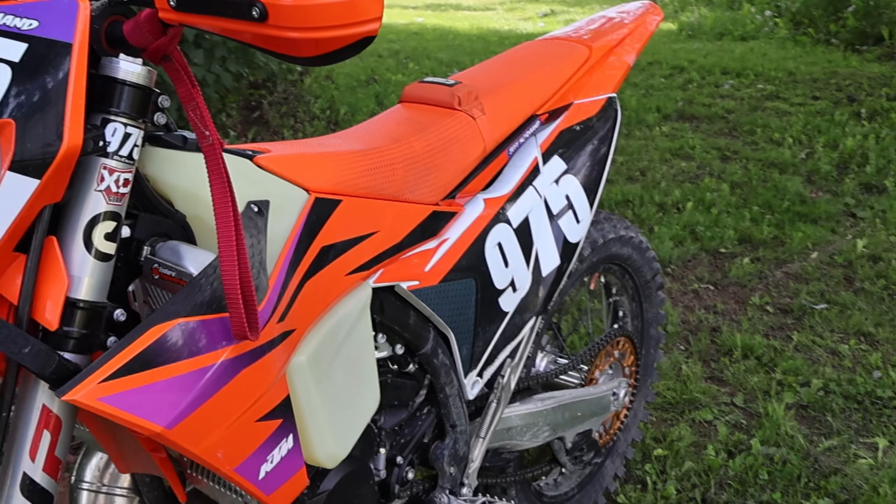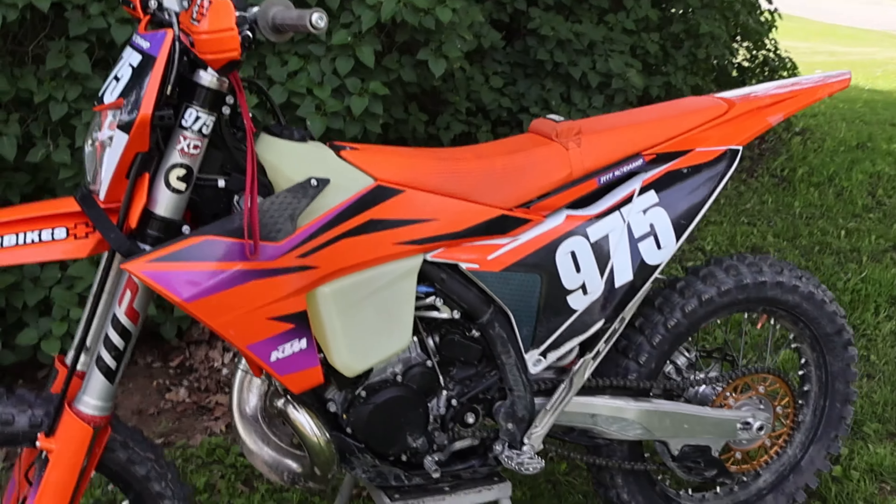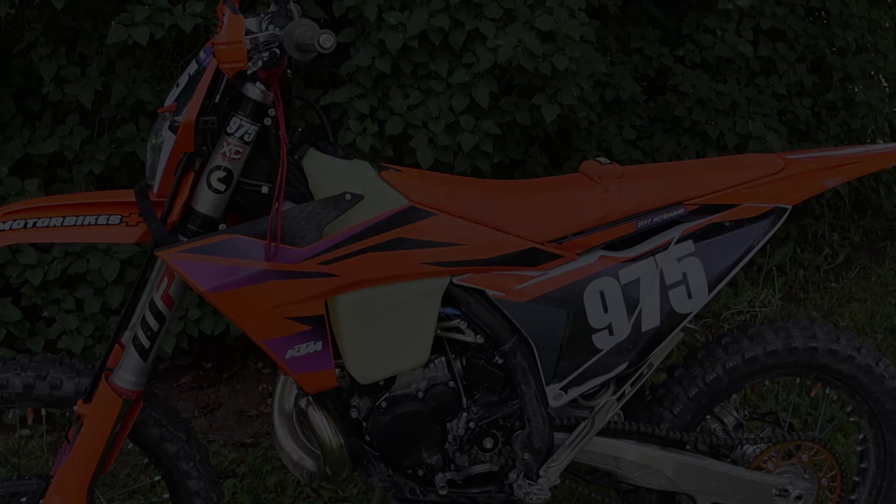I'm not mad at it — I'm gonna run it until I wear through this seat cover. So my review is: absolutely it's worth 40 bucks, buy it, try it, see what it does for you. If you don't like it, punt it off. Any questions, feel free to ask in the comments, drop a like, subscribe — I appreciate it, thank you.